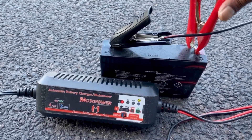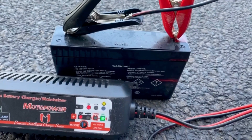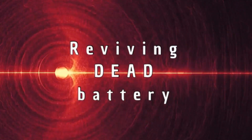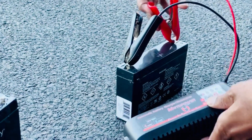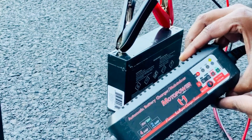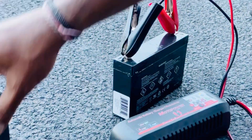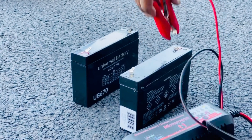Alright, so if you have a dead battery like this, this video is for you. I have several of these 6 volt and 12 volt batteries that just won't react to my charger after the season.